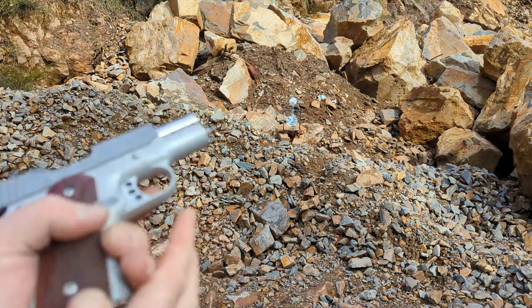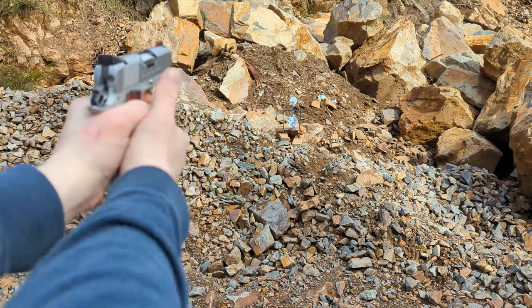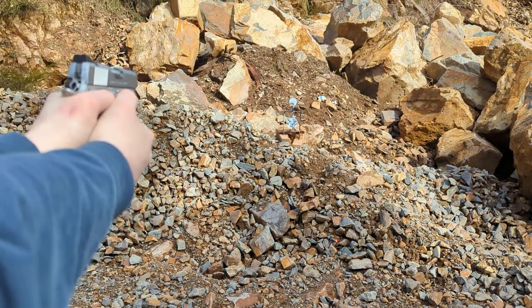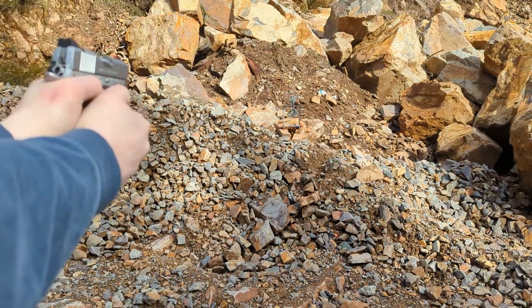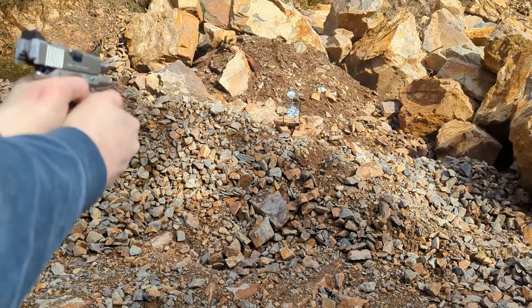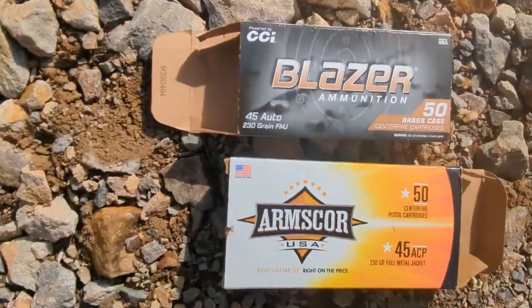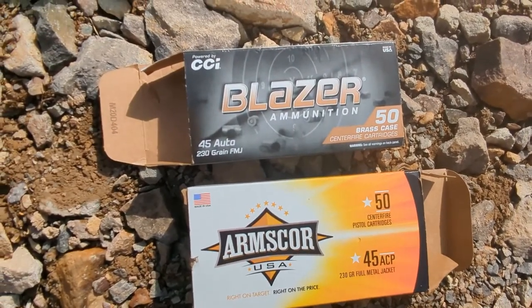This time I'm just going to pull the slide back. Went into battery. This time I was also using Blazer Brass and Armscore instead of the PMC ammunition I was using last time.